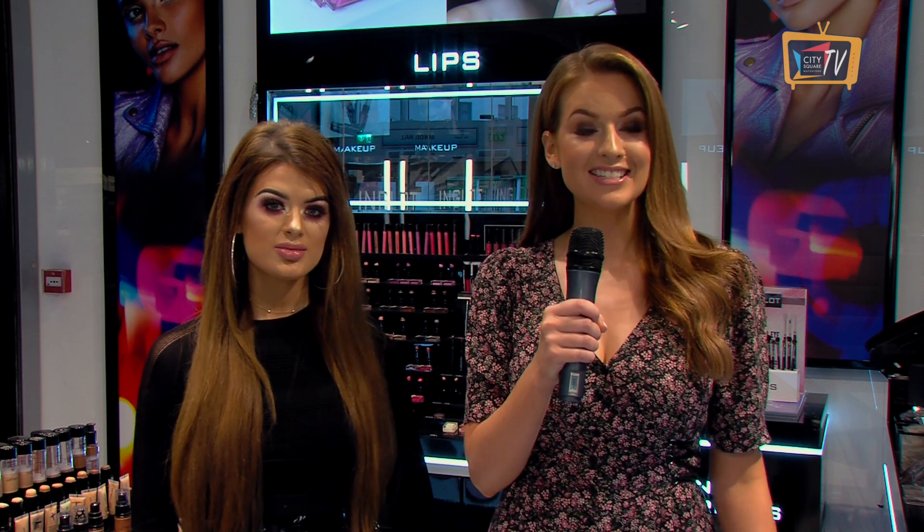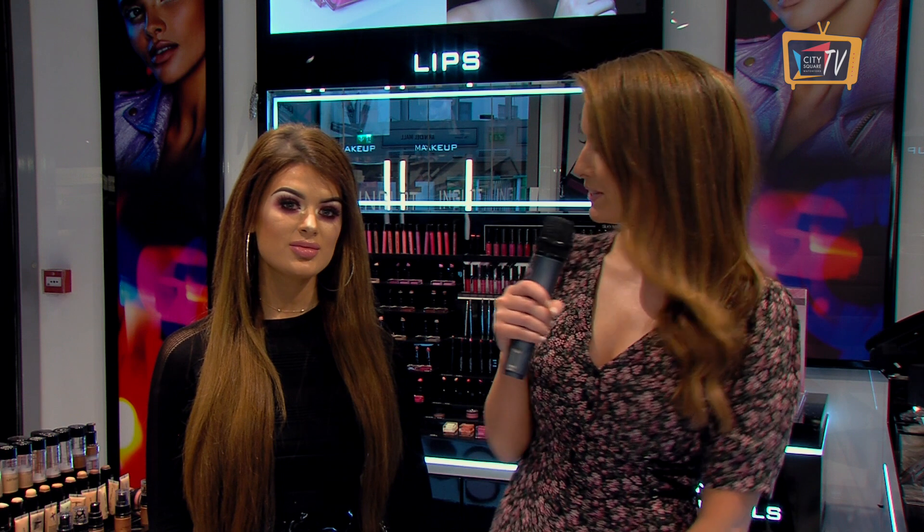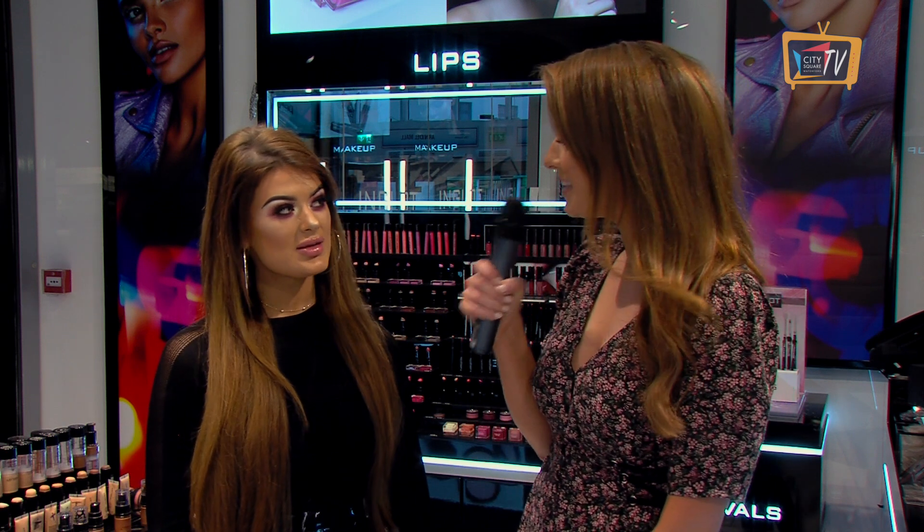Hi, I'm Lisa Kavanagh. I'm here in Inglot in City Square, and I've just had my makeup done by the lovely Jade. Tell us about the look you did today.